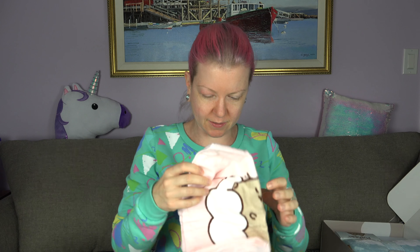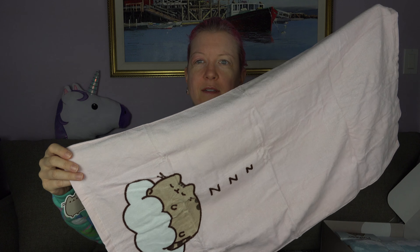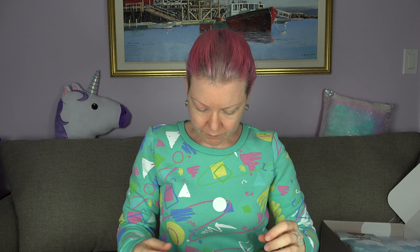And what is this? A towel of some sort. Can you see it? It's like — I don't really have it the right way. So this is like a hand towel that you'd put in your bathroom, from what I can tell. Here's the tag. Okay, that is cute.